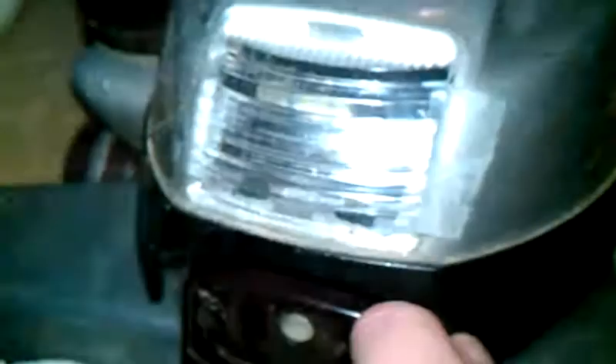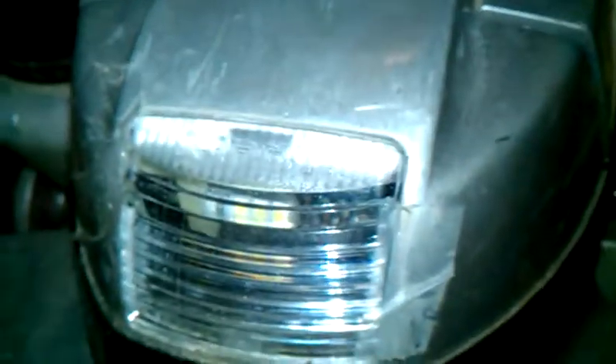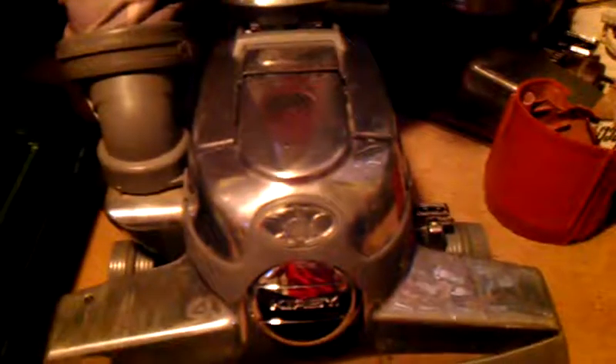I do have videos where I put an LED light in this G6. As you can see, there is an LED lightbulb in there — this one, and this one, and this one. These are not factory. The Sentria, however, has the factory LED light.